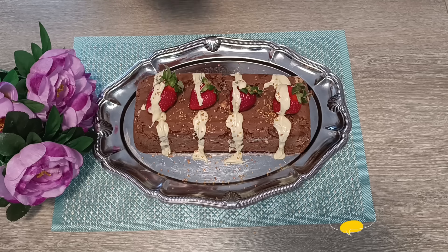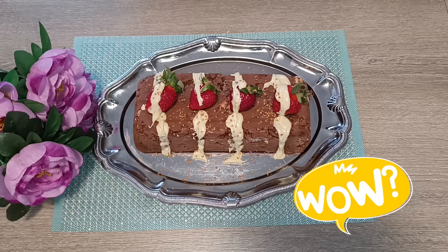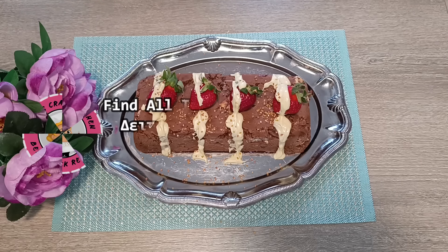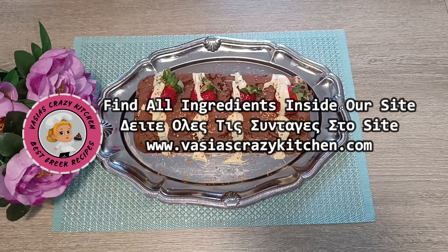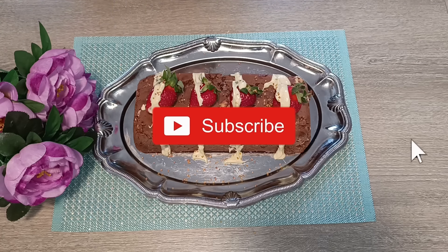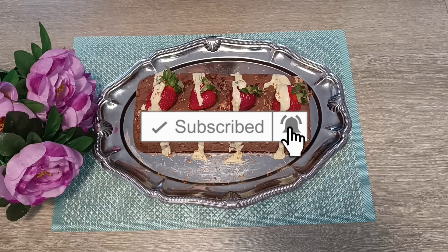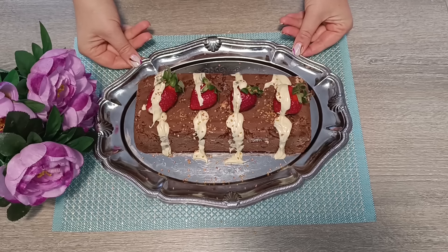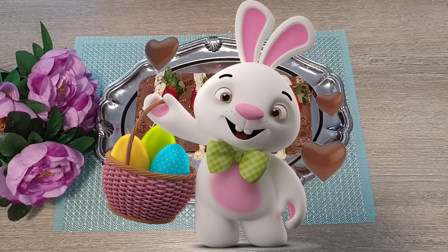Θα σας δροσίζει, θα σας ομορφαίνει, θα σας τρελαίνει, και θα το κάνετε και όλο το καλοκαίρι. Δεν έχει αυγά και βούτυρα. Όλα τα υλικά τα βρίσκετε πάντα κάτω στο κουτί περιγραφής. Πατήστε τα υλικά και μπαίνετε στο site. Κάντε subscribe για να βρίσκετε τις συνταγές, και χτυπάτε like! Νομίζω ότι θα εντυπωσιάσετε τους πάντες με αυτόν τον φανταστικό κορμό-παγωτό. Καλό Πάσχα σε όλους!